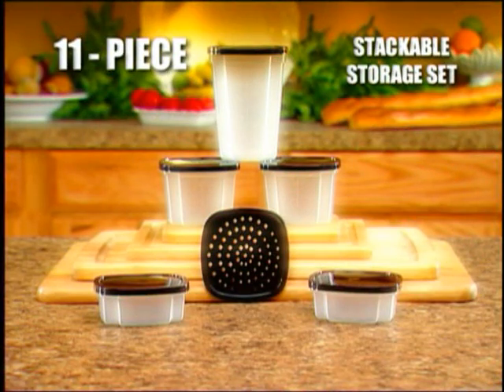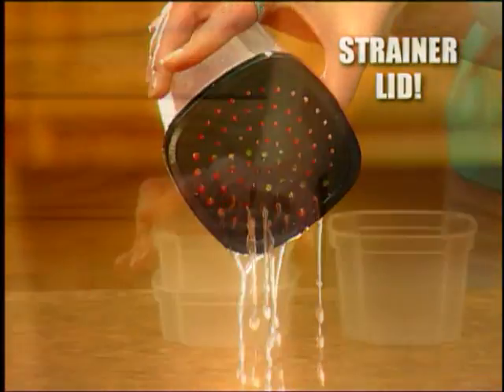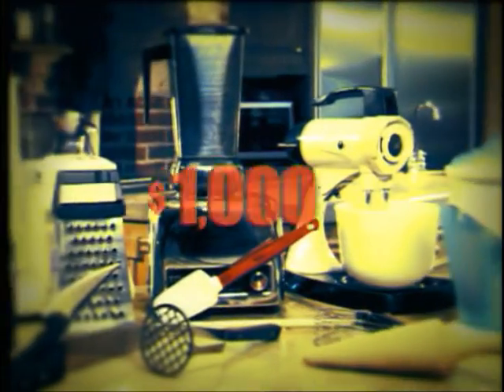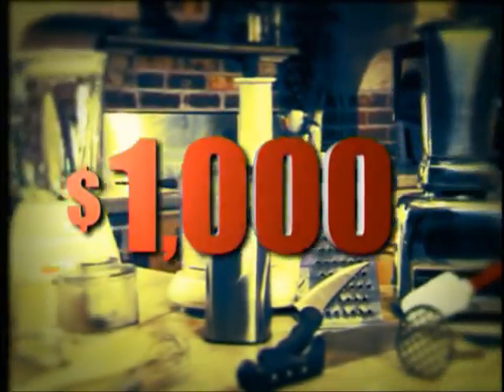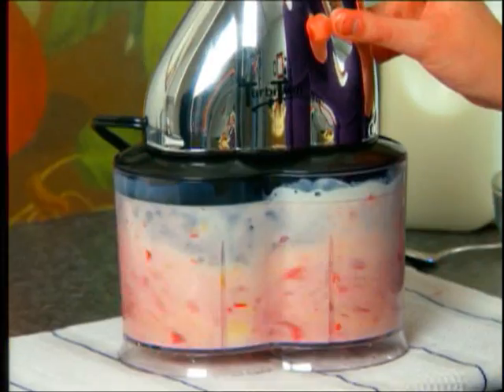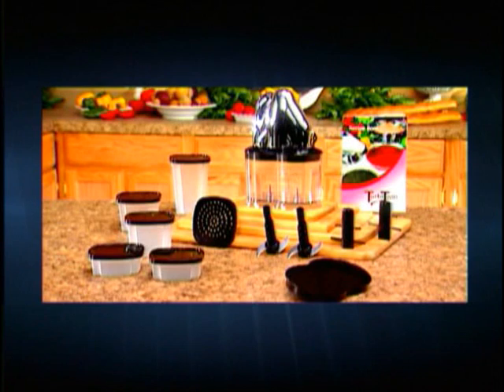And we're not done yet. You'll receive the Turbytwin 11-piece stackable storage set. There's even a handy strainer lid for draining pastas and veggies. And when you're done, each piece nests together to stack and store all in one. So you can pay up to $1,000 for all of these countertop kitchen appliances, or you can get the Turbytwin that does it all in a fraction of the time at a fraction of the cost — and it's yours along with the free 11-piece stackable storage set. The Turbytwin is the only kitchen machine you need, and your satisfaction is guaranteed. Stop working in the kitchen and start creating in the kitchen. Get Chef Tony's Turbytwin right now.